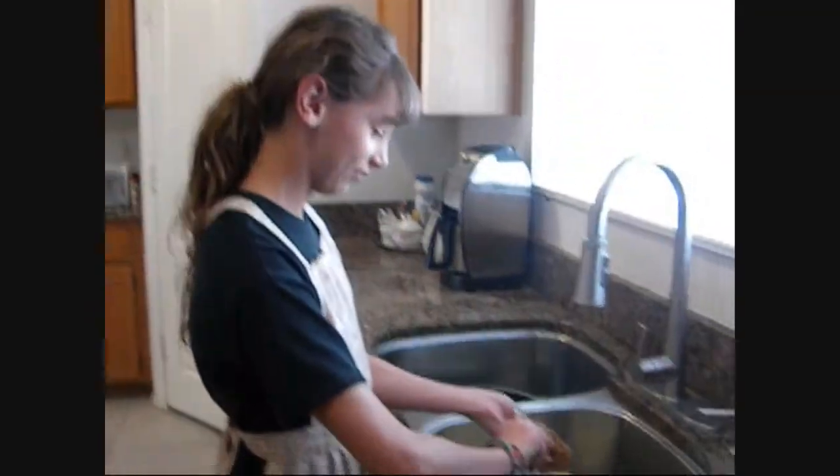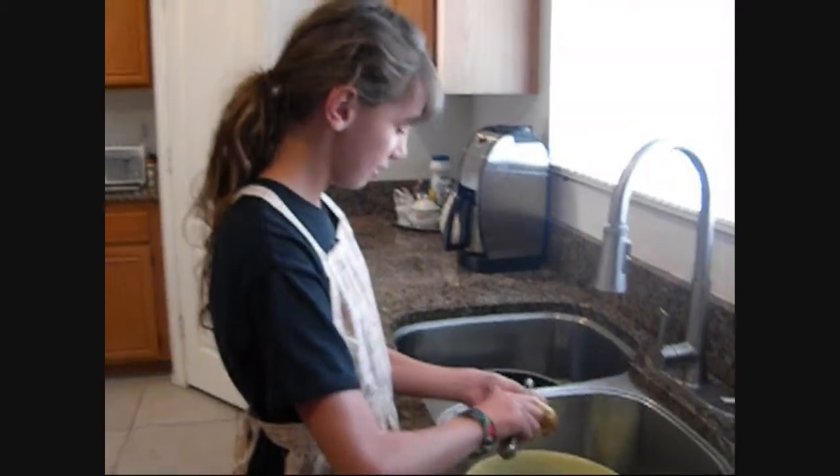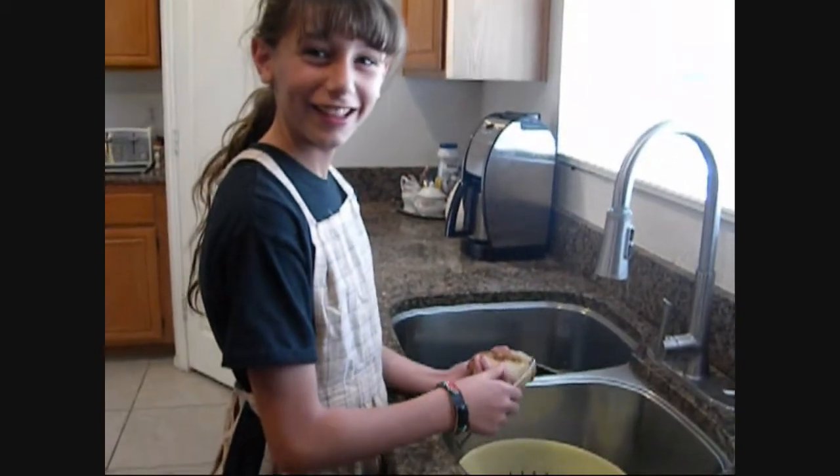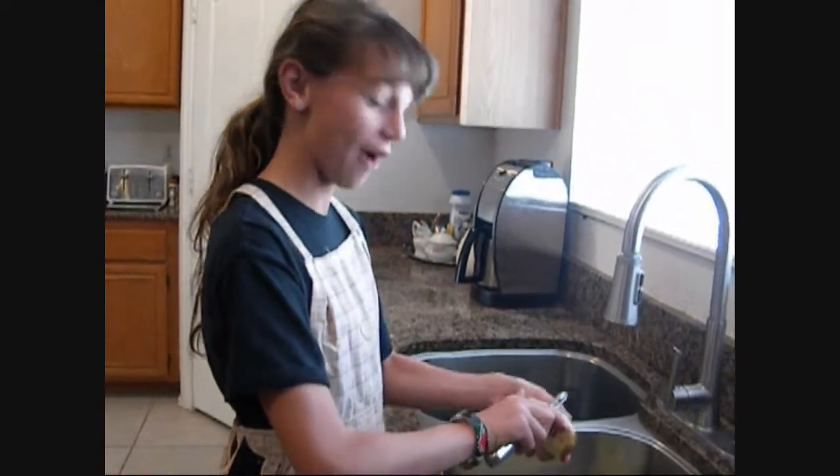How do you feel about using that potato killer? Pretty good — never used it before. We're going to sign out for now but I'll be back with some more HomeCookins.